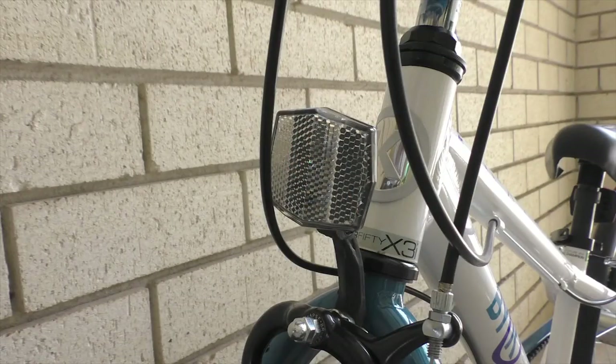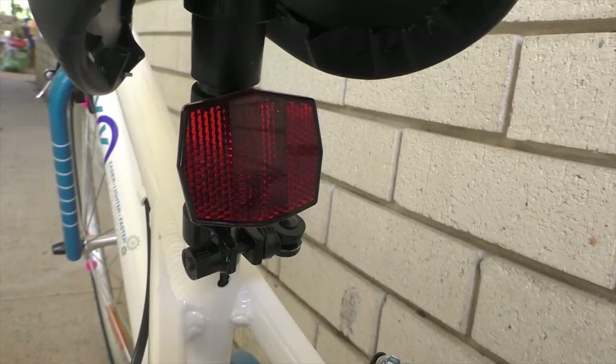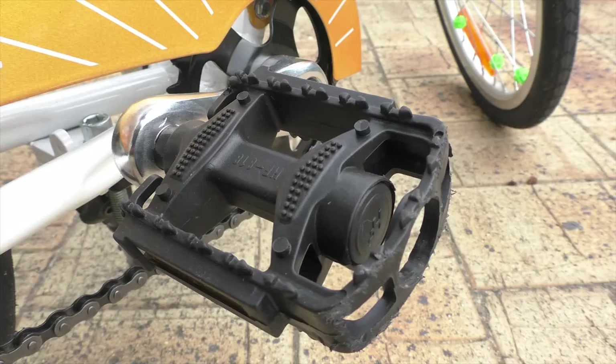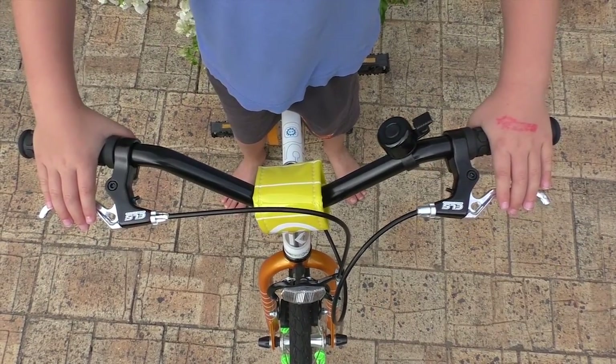The 350 comes standard with a front reflector, rear reflector, chain guard, good quality pedals, a bell, and hand brakes for the front and rear wheels.